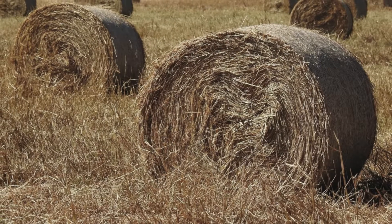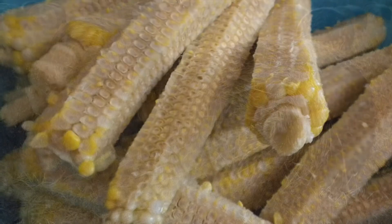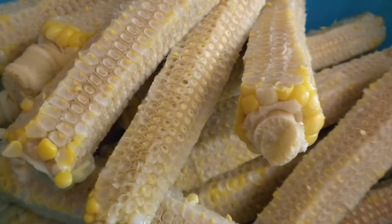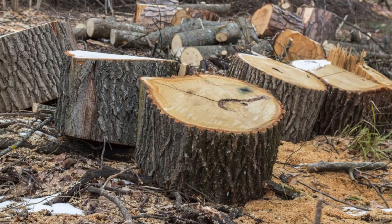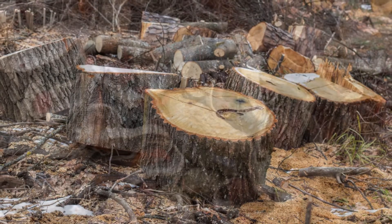First peoples of North America have used puffball mushrooms as wound healers to treat bleeding and prevent infection. Ötzi the Iceman, who lived nearly 3400 to 3100 BCE, carried a birch polypore to help him survive in the Alps of Northern Italy. Mushrooms are nature's recyclers and they are able to break down nearly any carbon-based material, turning agricultural waste such as straw, corn cobs, and forestry waste products like tree stumps and logs into food and medicine.